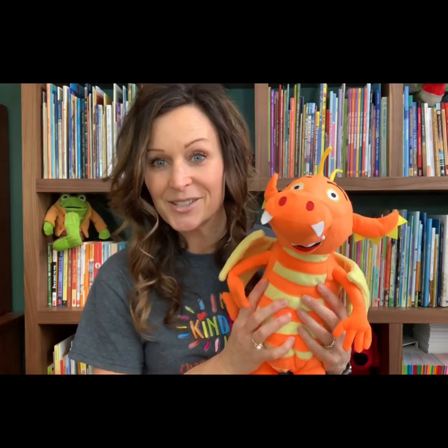And I even have a Budsie — that's a dragon. I had him made when I had my book published. So let's go ahead and begin.